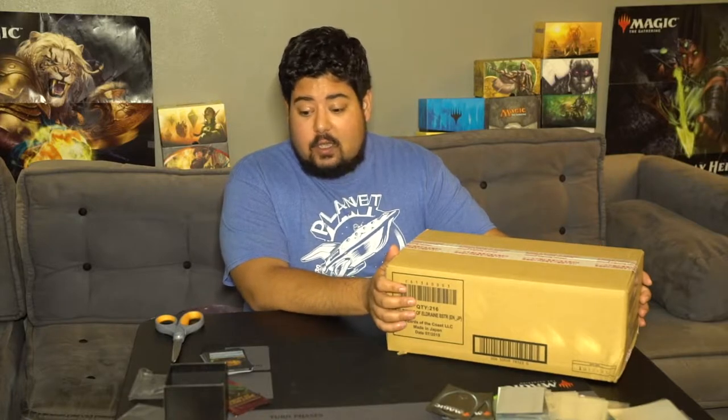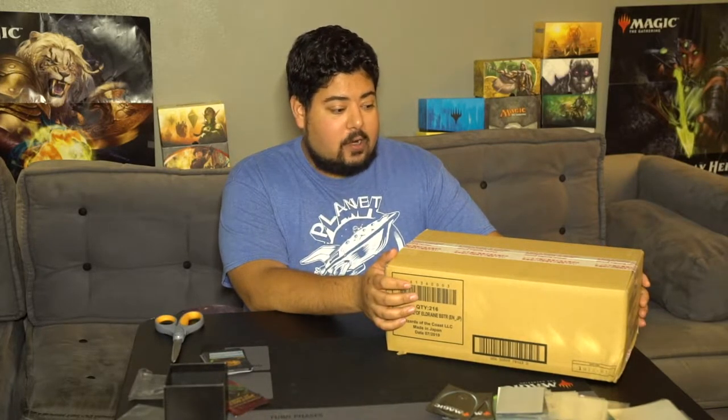Hi, welcome to MTG Oracle. I'm your host Nick Muhammad. Today we've got some of the new set, Throne of Eldraine, and we're going to be opening some product.